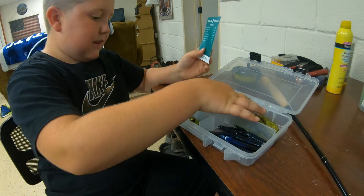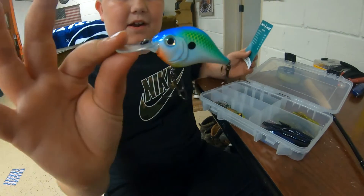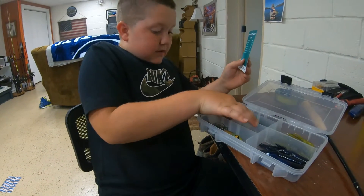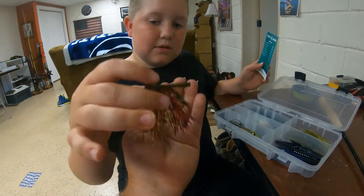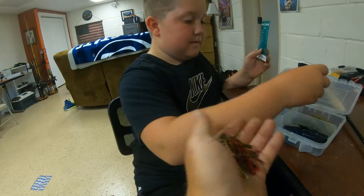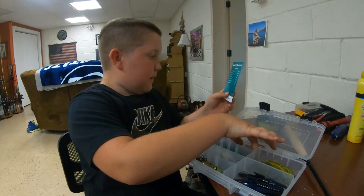I got a Bill Lewis deep diving crankbait. I also got this Lifted Jig swim jig — we can put all kinds of trailers behind that. I'm going to use it with this right here.